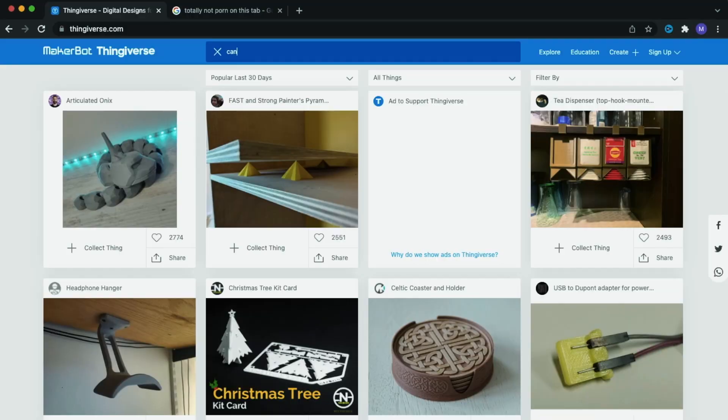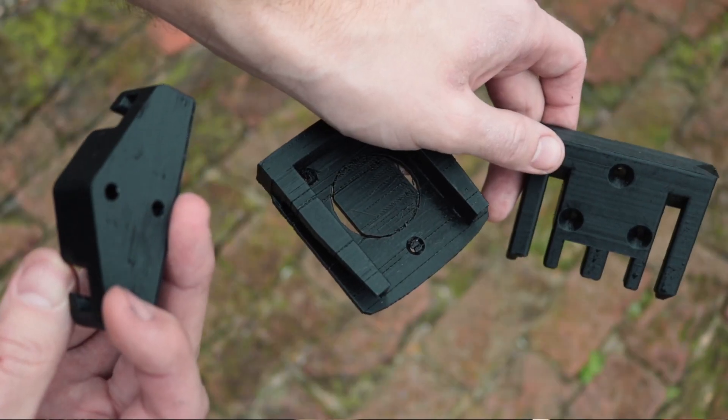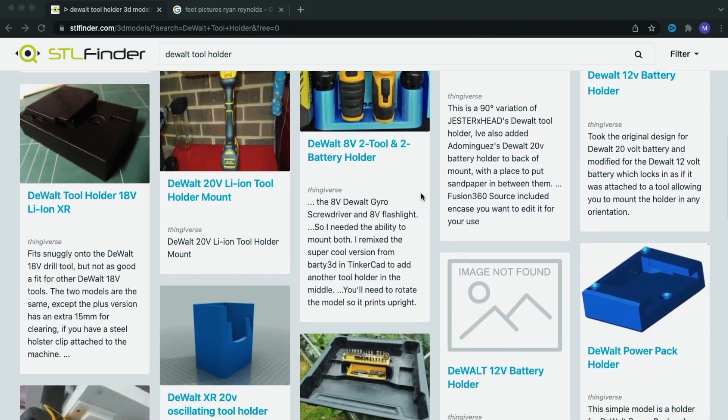Have you ever been to a website where their search feature is so awful that you end up Google searching that website and their product to actually find it on their website? Well, welcome to Thingiverse.com. Hope you enjoy your stay. Here's your Uncle Matt Dad Pro tip: get on STLfinder.com. It's like the Google search for all the different CAD file search things. Type in what tool brand you have. We're a Ridgid house, but Milwaukee, Makita, DeWalt — all of them have STL files you can download and print off, or get somebody on Etsy to print for you.